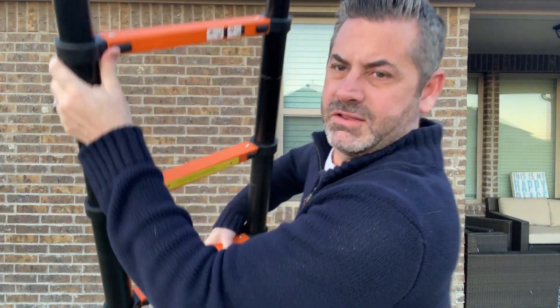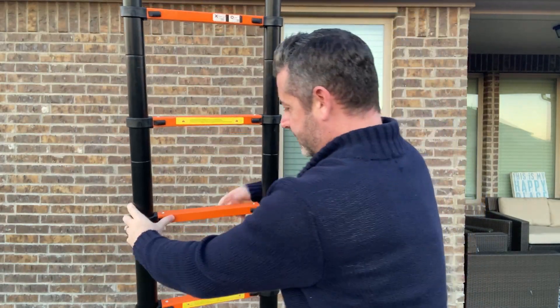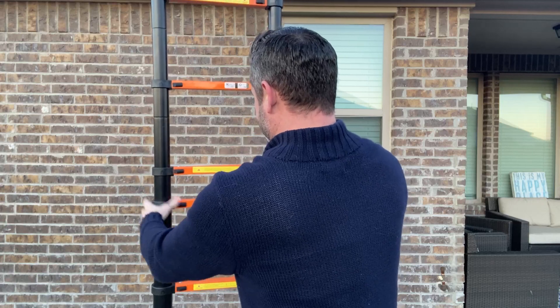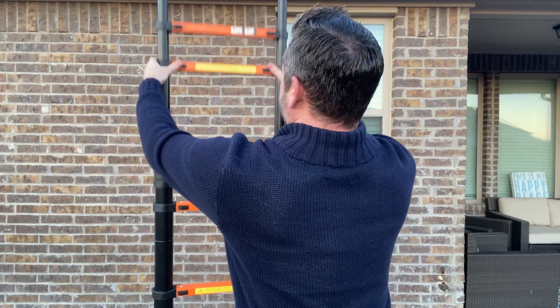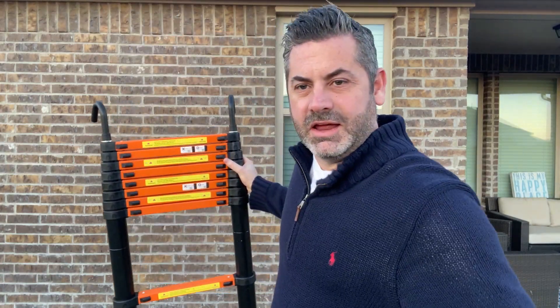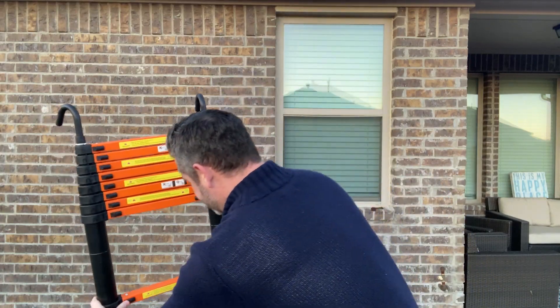To close it, it has all these little black clips on it. All I do is start bringing them down and it collapses — super easy to do and manage. You're able to climb up, store it under your bed, store it in a closet, and use it whenever you need. So if you're looking for a ladder like this, I'd say check it out.